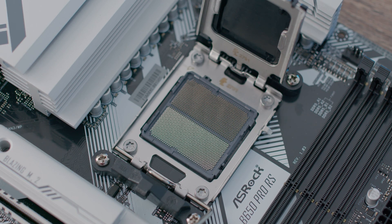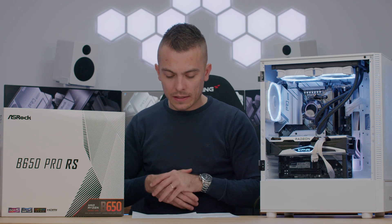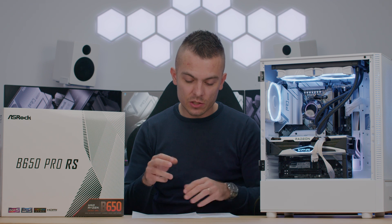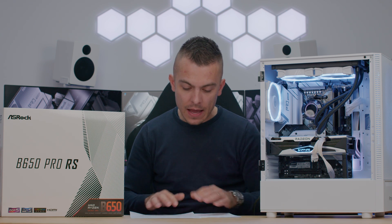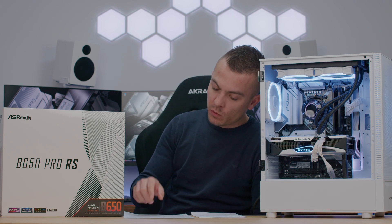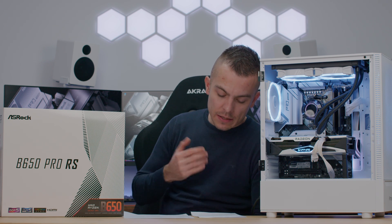Comparing the B650 Pro RS with the B650E Steel Legend Wi-Fi, we have some interesting results. I used completely the same configuration except for the cooling — the previous build used the EK-AIO Elite 280, while here we have the Antec Vortex 240. Starting with AIDA64 Extreme Edition stress test, the Steel Legend recorded 60 degrees Celsius, while the Pro RS recorded 66 degrees.